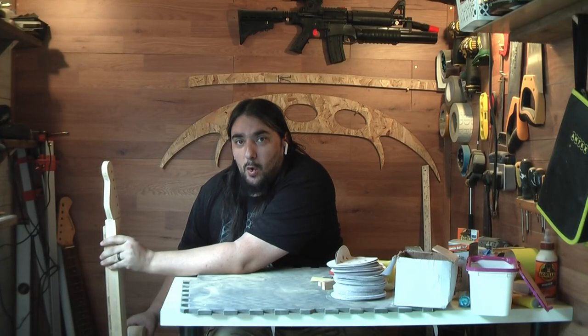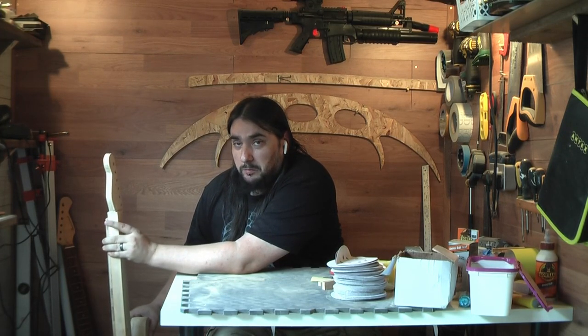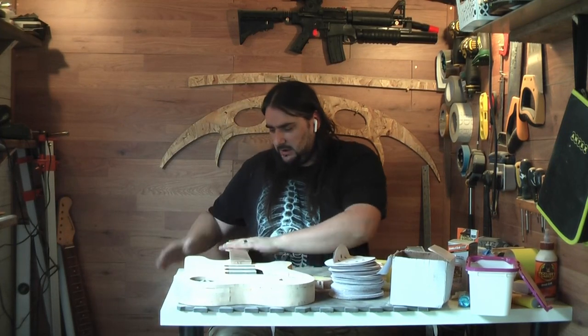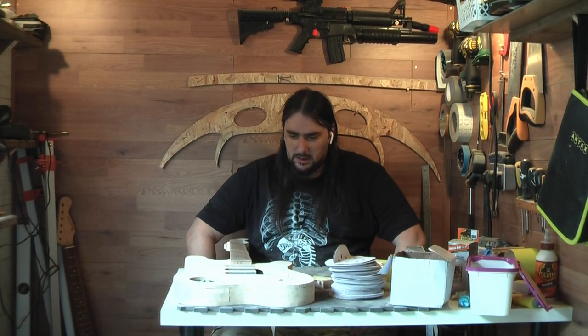And I've got my little logo there — it is in no way a rip-off of Ben Crow's, I don't know what you're talking about, it's completely unique. So yeah, dig this lot out, get that superglued, resanded. And then it looks like we're going to have to finally carve this neck.